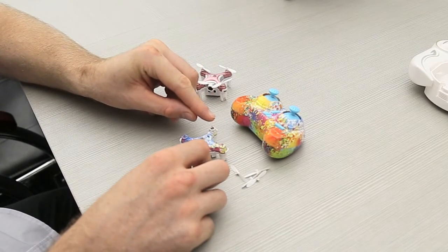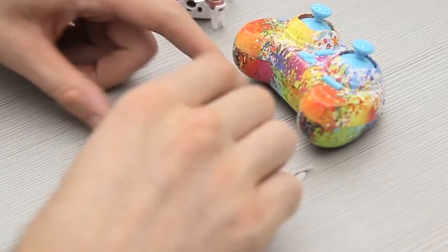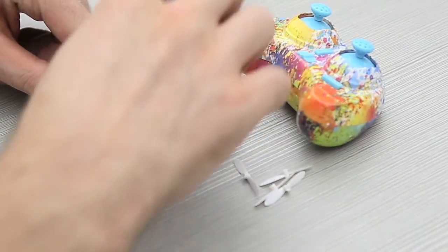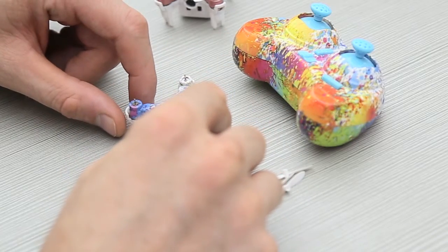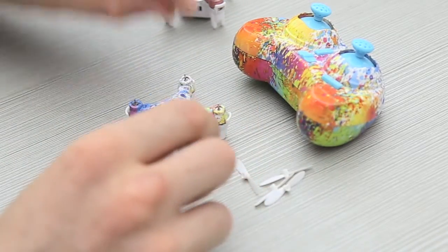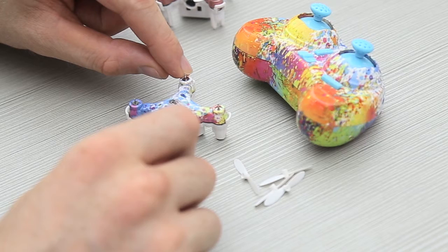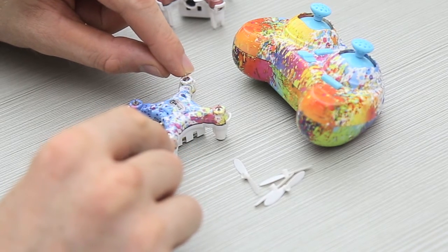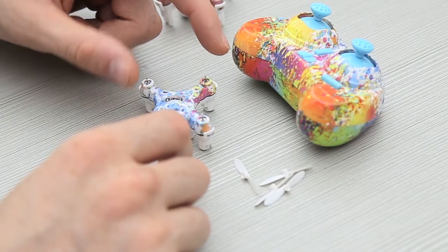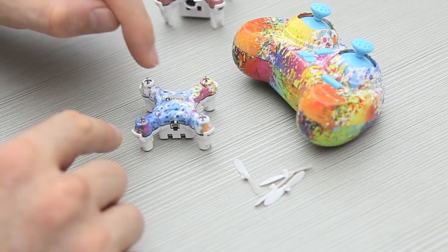The top left motor spins clockwise and the top right motor spins anti-clockwise. It's easy because opposite motors spin in the same direction - so top left and bottom right motors both spin clockwise. Then top right and bottom left motors both spin anti-clockwise.